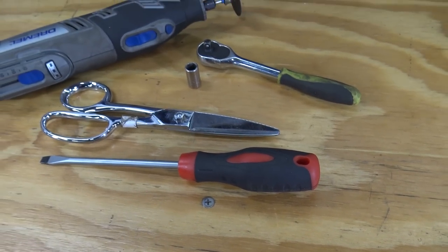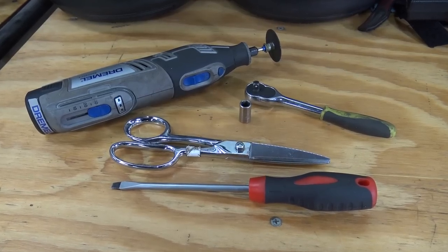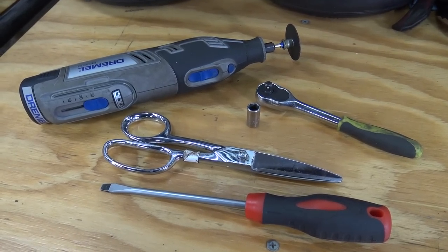Tools you'll need for this project are a flathead screwdriver, an 8mm socket with a ratchet, scissors, and a dremel with a cut-off disc. Links to all these tools and parts will be in the description below the video.